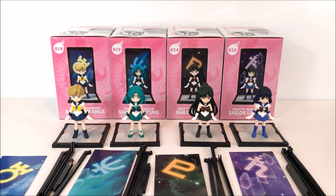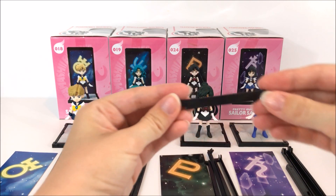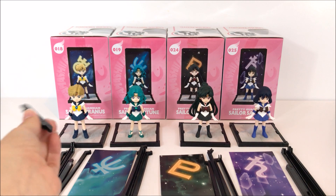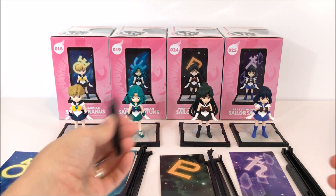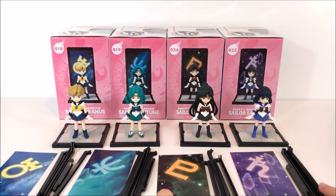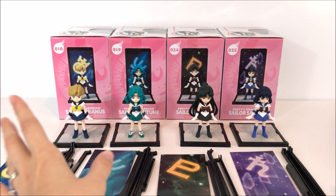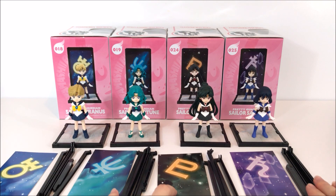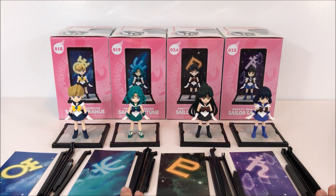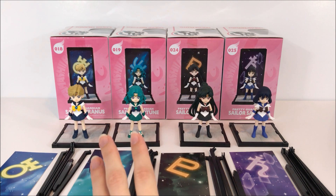My only problem is when I was opening these, I am missing the small top piece for Pluto. I didn't even notice it in the box because inside her box it was very dark — her hair is dark, her costume is dark. So I will have to reorder another one. For this review I'm going to borrow the piece from my other set. If you do buy these figures, definitely examine each one and make sure you have all the parts. You might even consider buying locally since they have an international release.